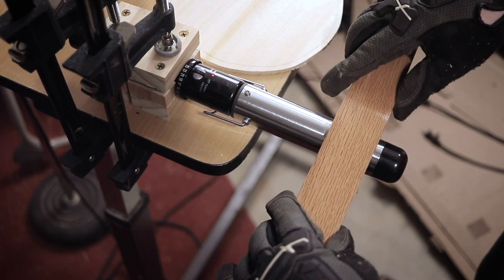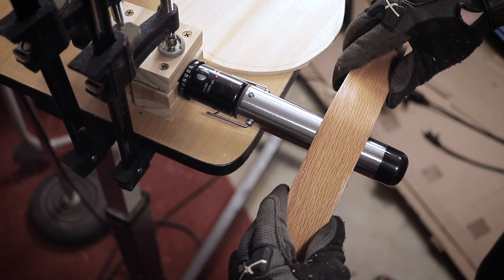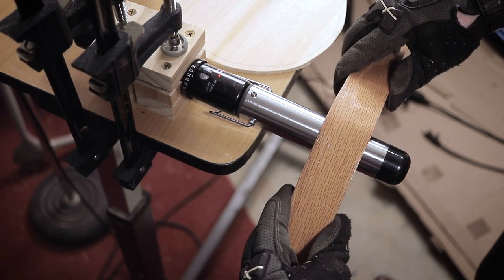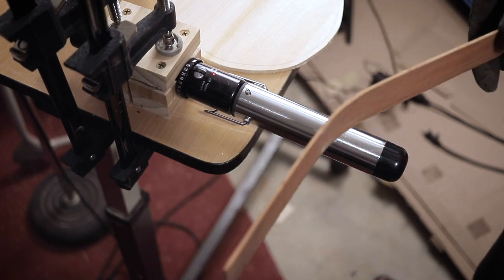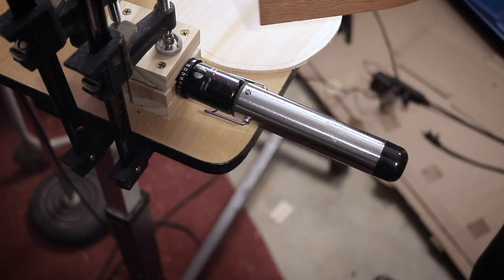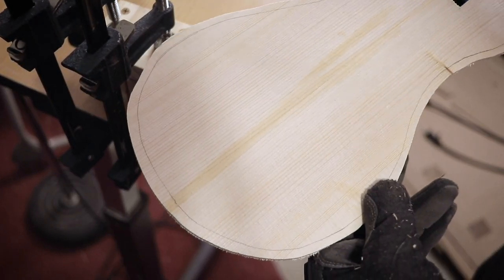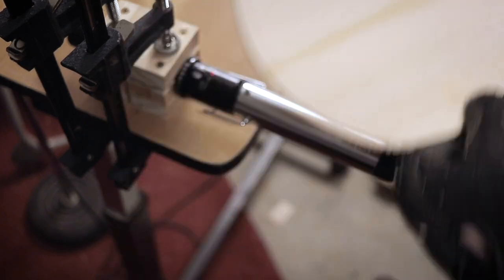It really helps to submerge the wood because I can already feel it bending nice and properly. I'm going pretty fast with this — you probably want to go a little slower so you can get a nicer curve, but I'm going fast just for demonstration purposes. As you can see, it's already keeping its shape, and you just go over to your soundboard or whatever you're using and go along with the lines.